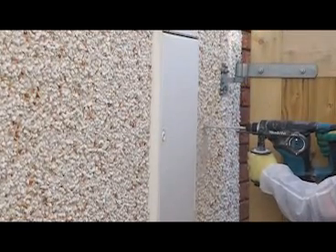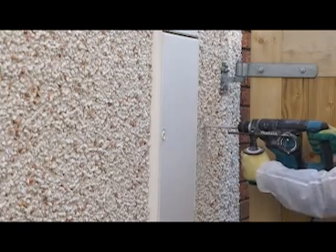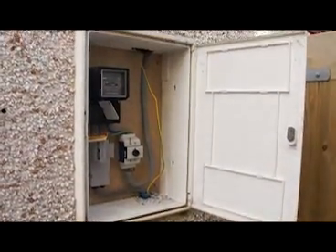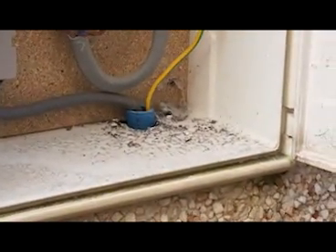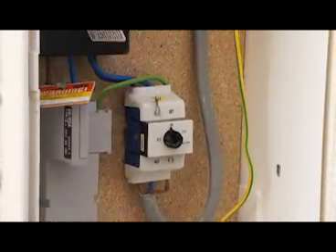Using 10mm diameter masonry drill bits we drilled a series of holes around this electricity meter cabinet. This particular meter box sits right across the cavity in this house, and we could look directly into the cavity from the holes entering and leaving this meter box.